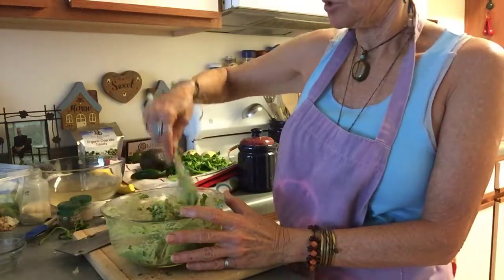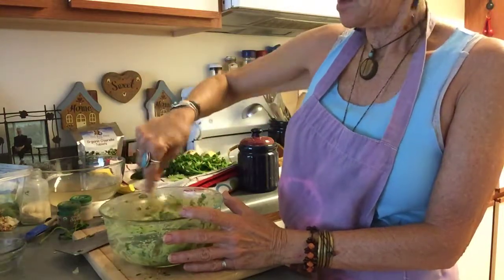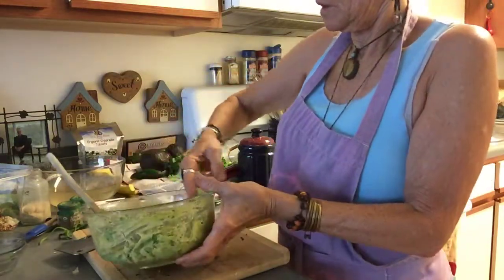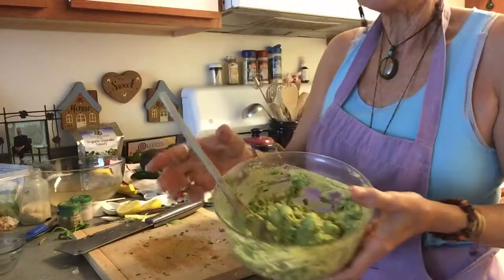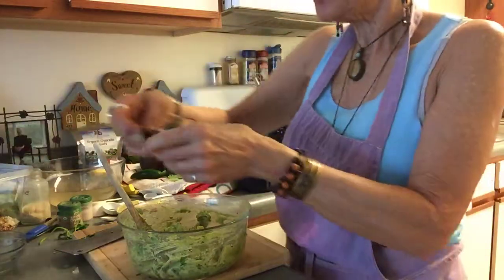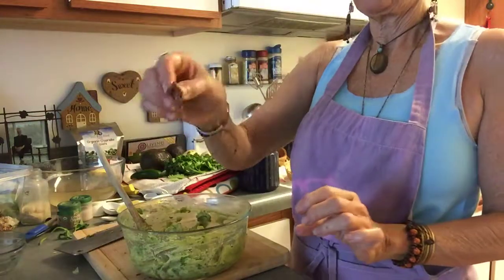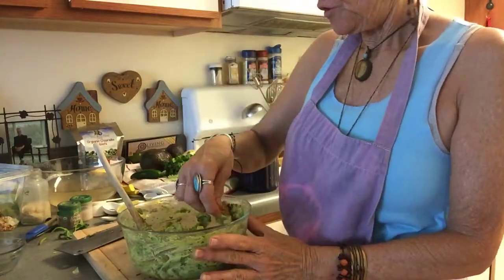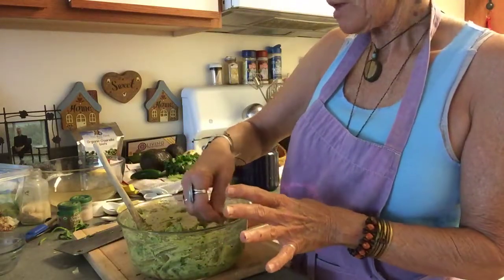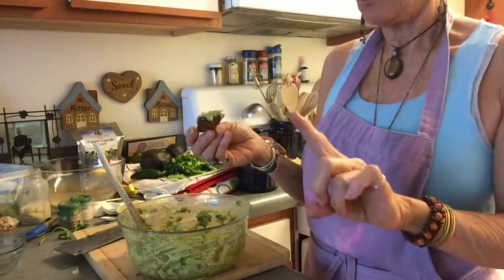I know Christina at the raw food retreat makes hers real creamy, but I like some chunk to mine, so I'll use an avocado that's not quite as ripe to get that chunkiness. This is the Tex-Mex guacamole — oh, it's delicious! I'm going to try it on some of Chef Christina's sesame crackers — tomato flavored, so yummy. She made these for me while I was at the retreat.